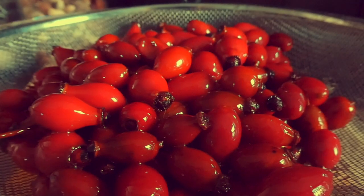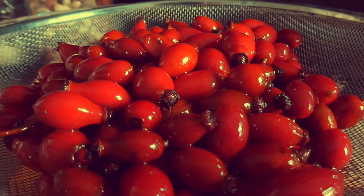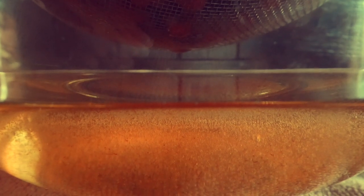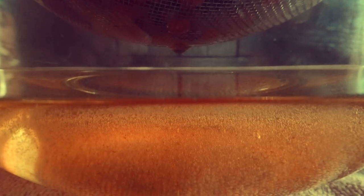You can lightly shake it, but don't smash and push it down into the sieve with, say, a spoon. Be patient and let it do its thing.